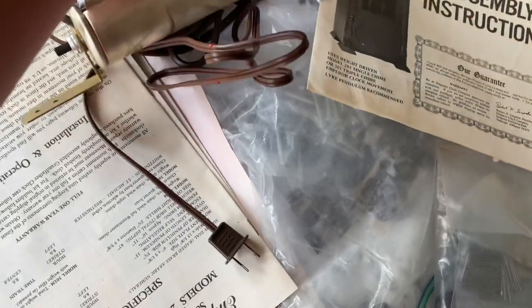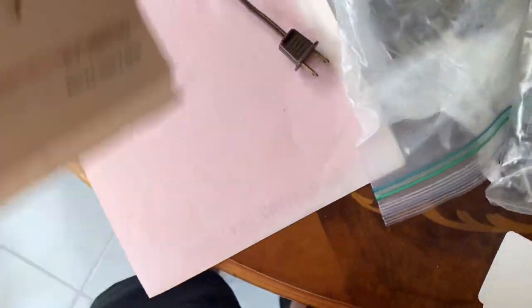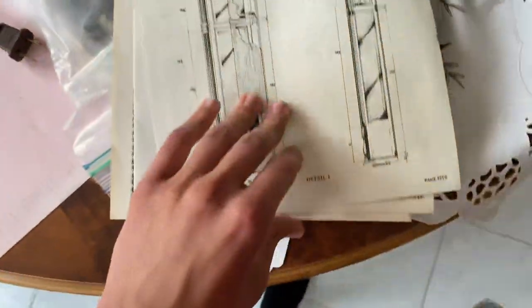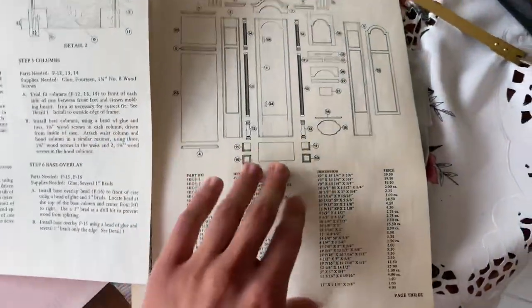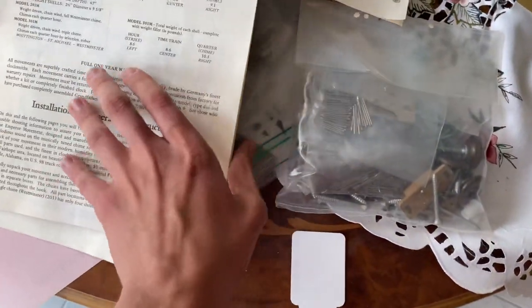Interestingly, this clock comes with a light feature — I did not think Emperor did this, but apparently they do. For the case assembly, we got all those parts and it came with everything.